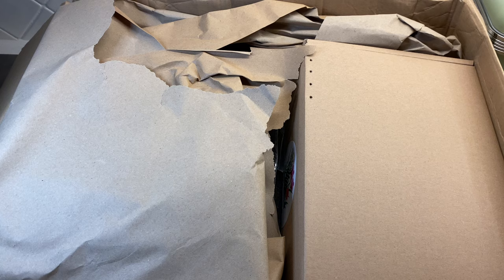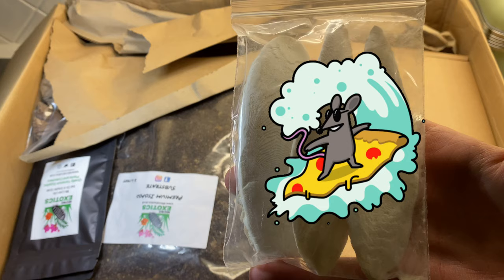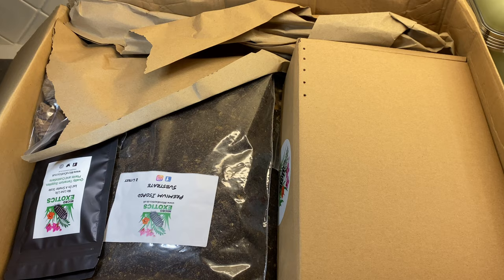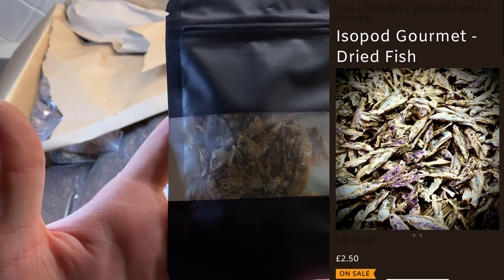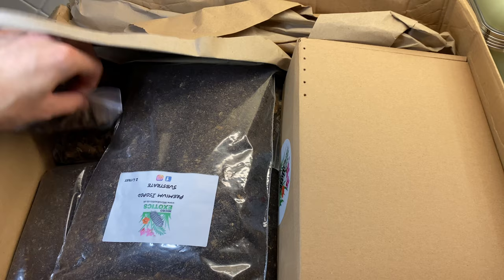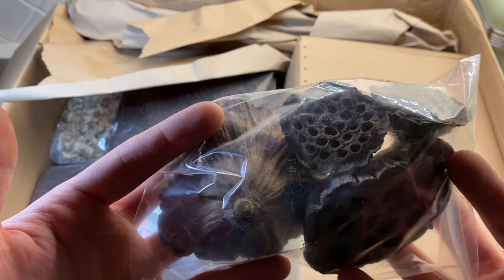I did spend £130 on this, so I am going to tally up and see. I did order some soil with this as well. But first, we've got some cuttlefish bone - I always call it the surfing board for a mouse. I'm super excited to get into this. It was the £100 mystery box, alongside some soil. I got some gourmet dried fish, and I also got some algae discs for free. I've got quite a few freebies, including these lotus seed pods - two large ones and two smaller ones, completely free of charge, which was awesome.